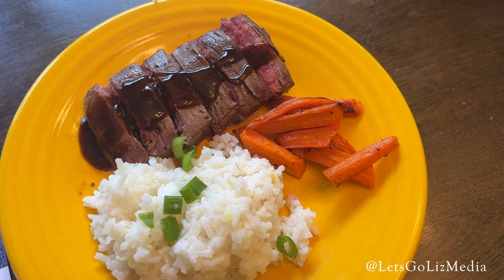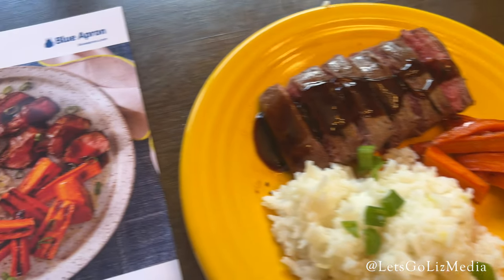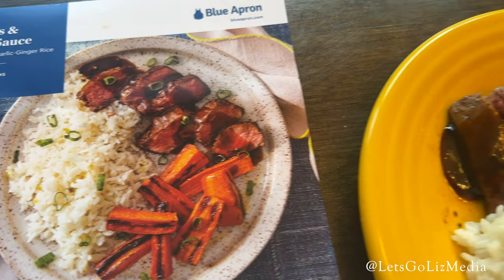And here is our final plate. I loved the taste of the rice with the garlic and the ginger. Here is the photo challenge. The steak was amazing — it was tender and delicious. The sauce was top-notch. Love this meal, highly recommend it.